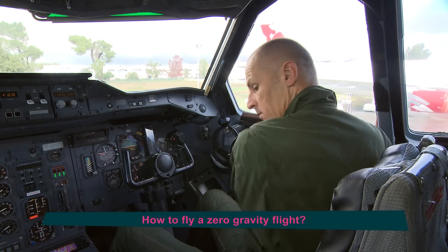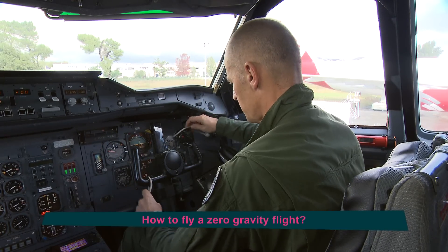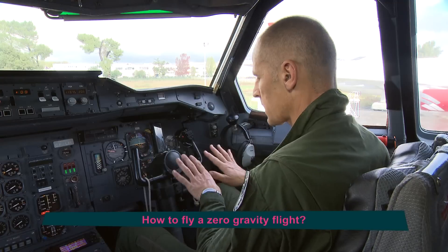The other pilot is the roll pilot, who with these two pieces of string has to make sure that the wings stay horizontal over the course of the manoeuvre.